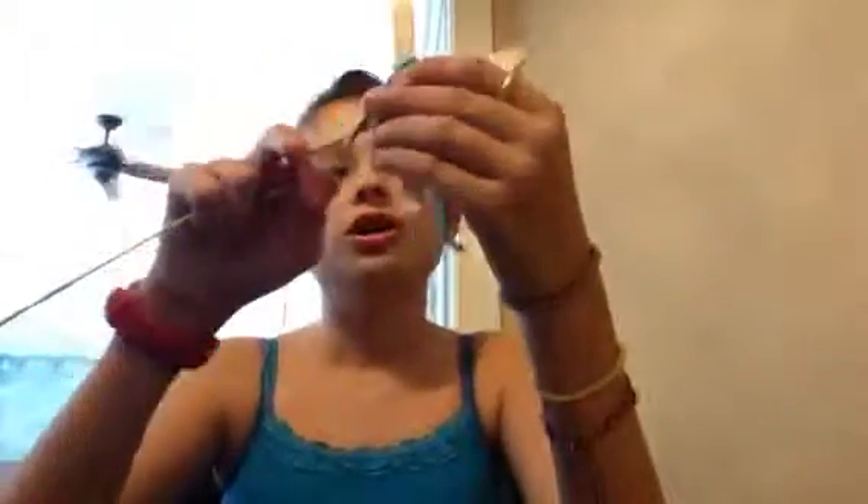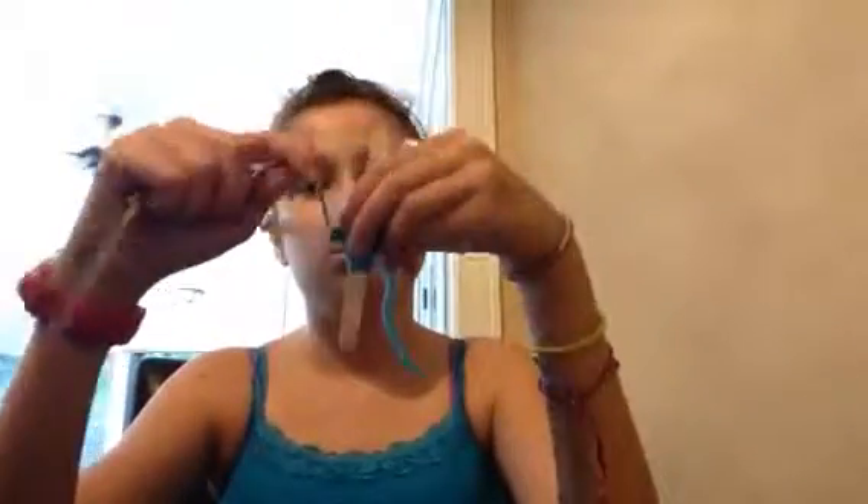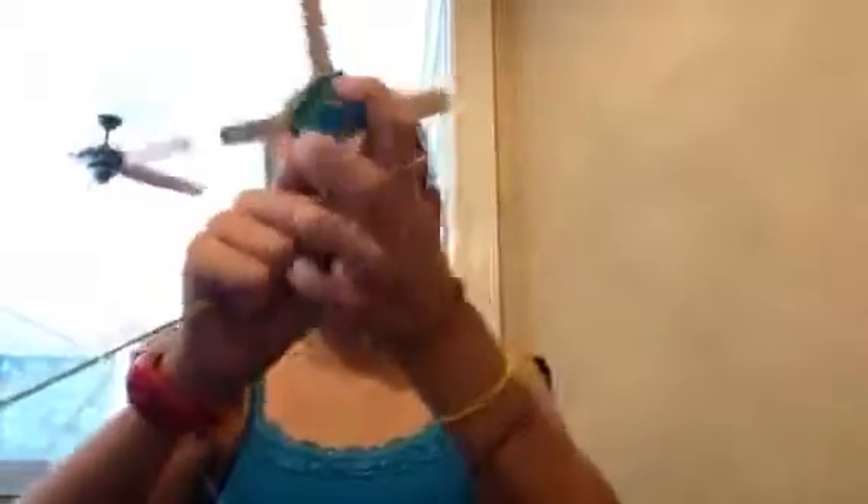And you might have a little bit of yarn right here, but that's okay because we're going to be doing something with it later. Thank you. My name is Jack.